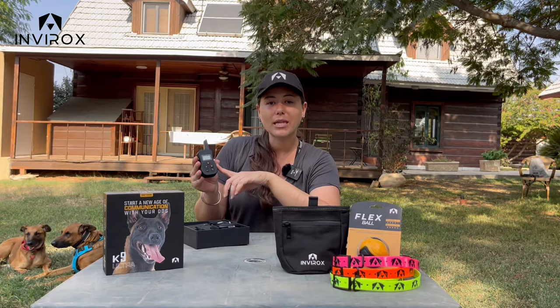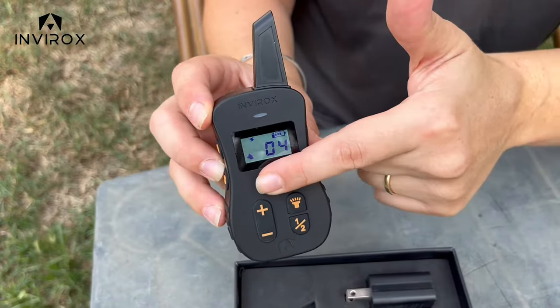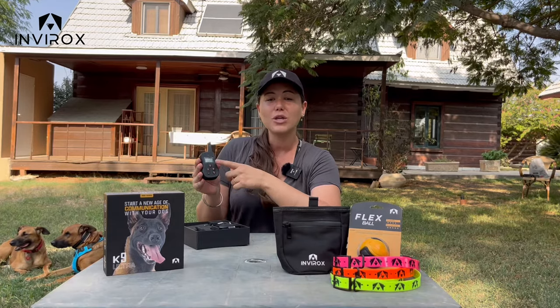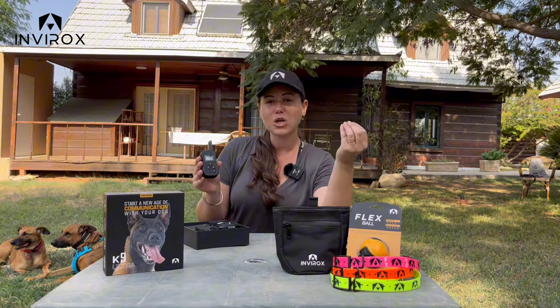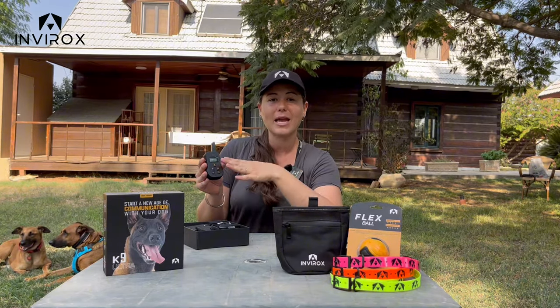What I also really love — and this is so important for you as that leader — is having the lock safe method. This lock feature and safe mode is so important so that you know you can address your dog at the right time, and it won't be stimulated or vibrated at the wrong time.